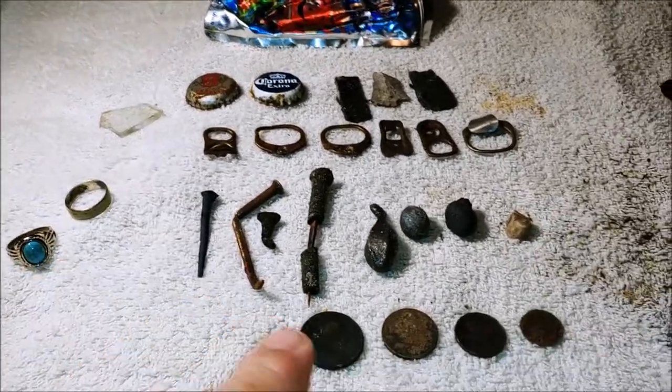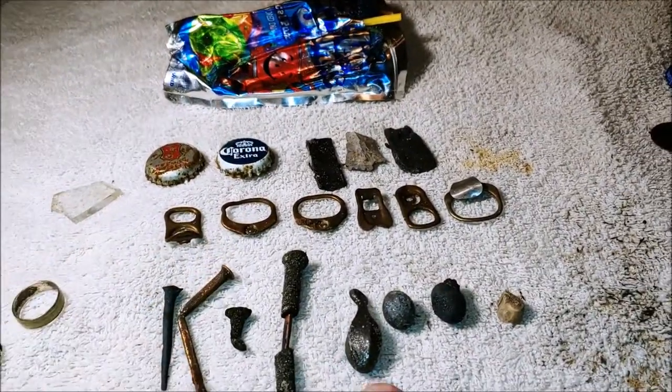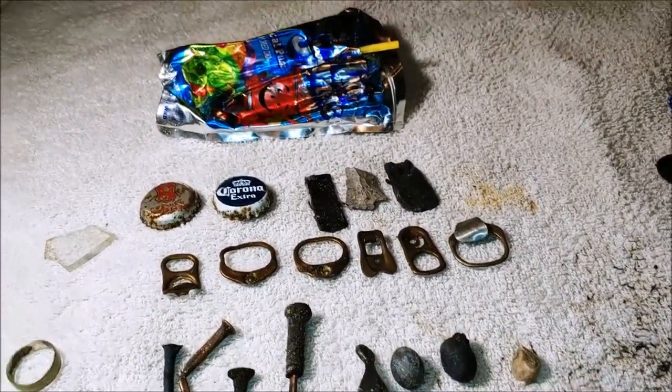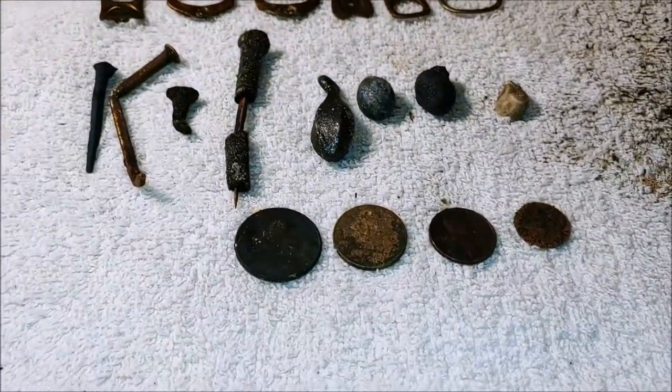Along with four coins — look how clean that copper nail came out — three sinker weights, a piece of lead, and you can see the garbage in a Juicy Juice box bag.